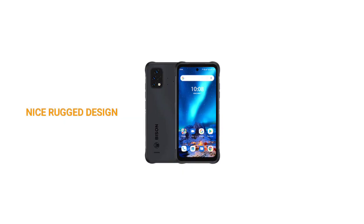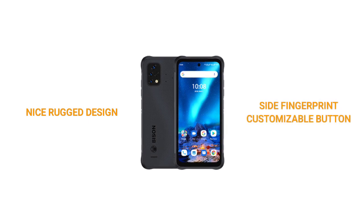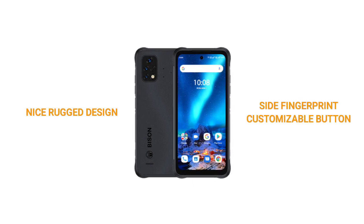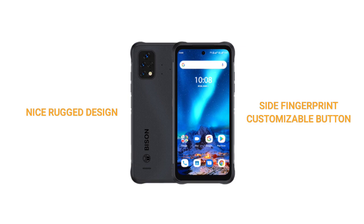Both the Bisin 2 and the Bisin 2 Pro have rugged designs with a metal frame. On the right side of both devices there's a power button and volume keys. The power button is embedded with a fingerprint scanner. On the other side there is a customizable key and a SIM slot.